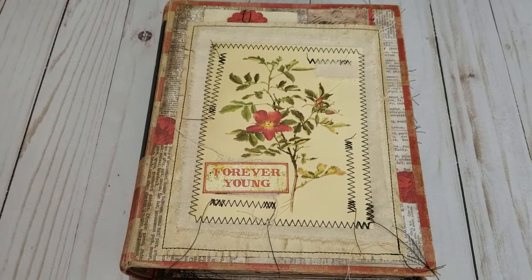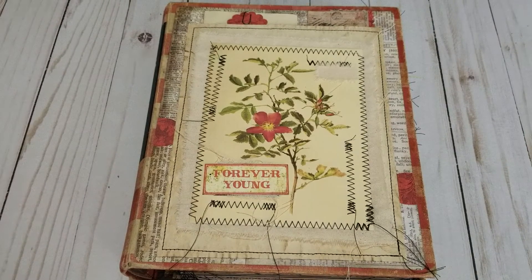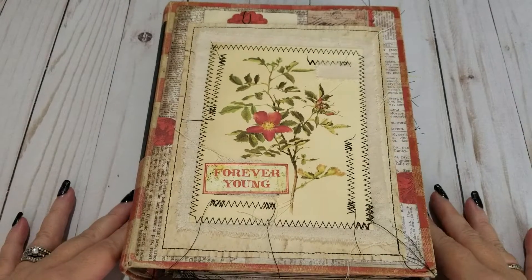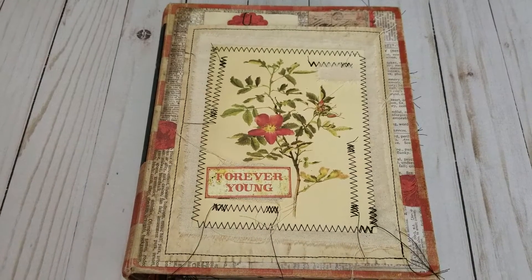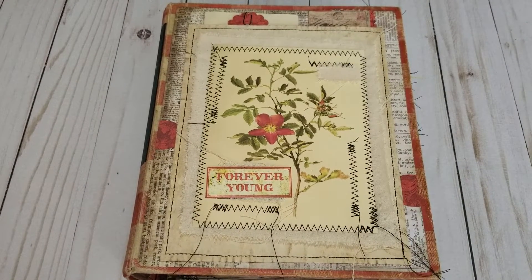Hey guys, it's Carrie and I have another project I'd like to share with you. This is an altered cookbook — the first time I have worked with this — and it's kind of my Tim Holtz paper project. So you'll see what I mean as I take a little flip through here.